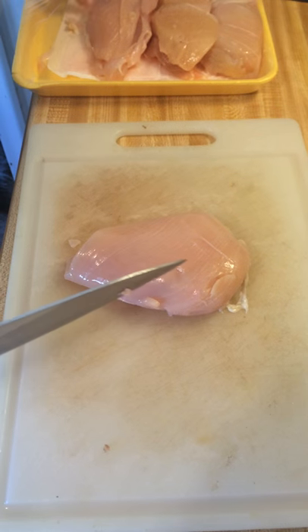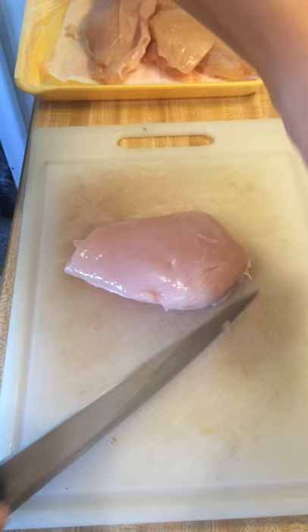I'm just trimming a little of this fat here. So I have this really thick chicken breast and I'd like it to cook quickly, so I'm going to butterfly it, which basically means I'm going to cut it in half.